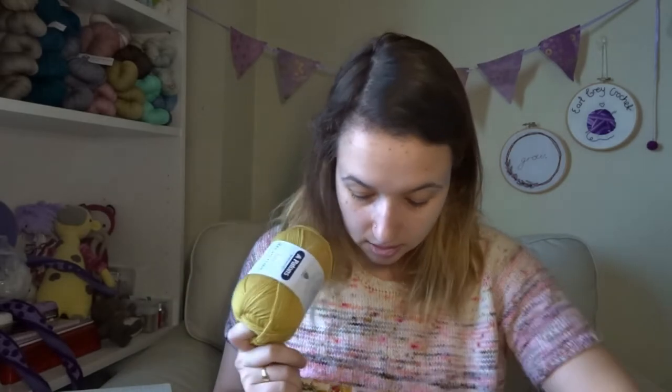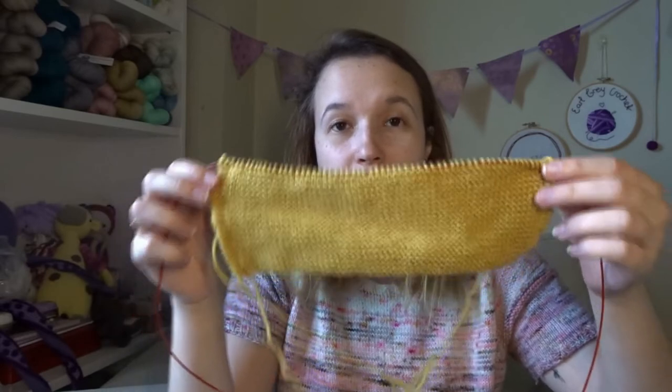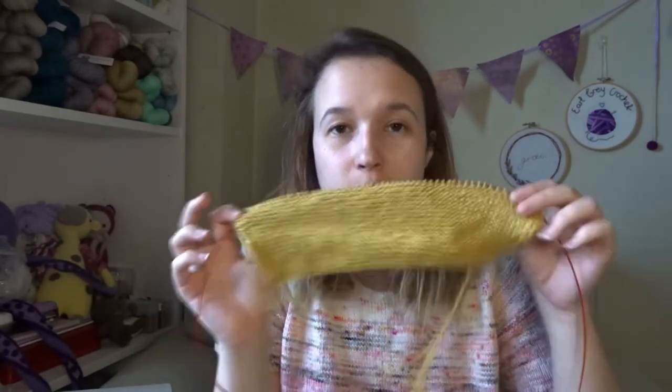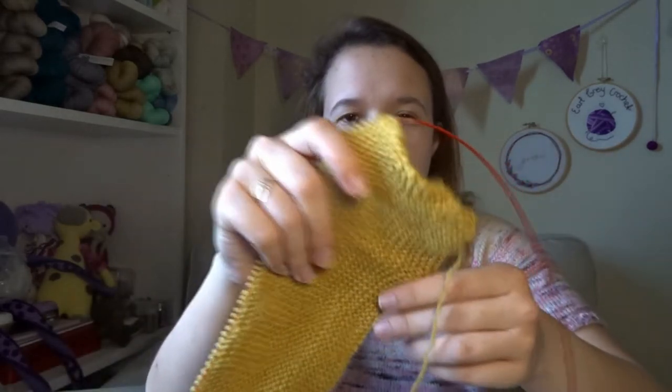I started knitting up the five balls of mustard — it doesn't look like much yet, but I want to make a little baby cardigan. I have lots of friends having babies at the moment. I couldn't find a pattern I was super happy with, so I'm going off dimensions from a pattern I found and making my own based on that, hopefully an appropriate size for a baby.